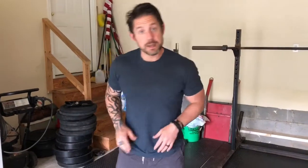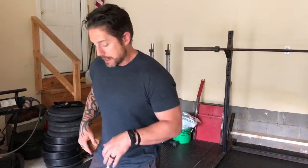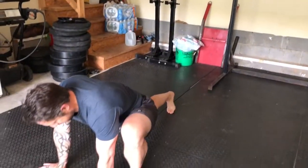But first, let's go over our warm-up. The first piece is going to be stepping back into a spider lunge. So I take a step back into a spider lunge position.